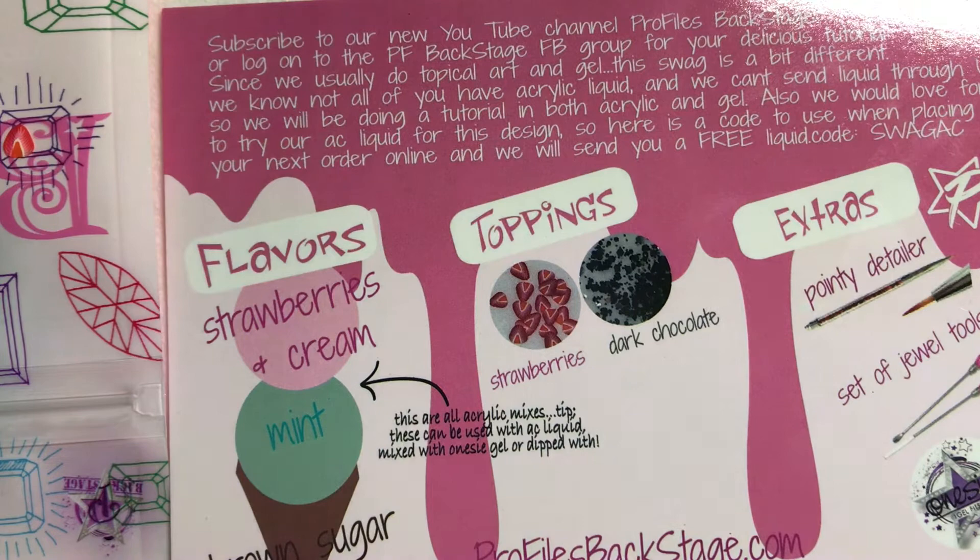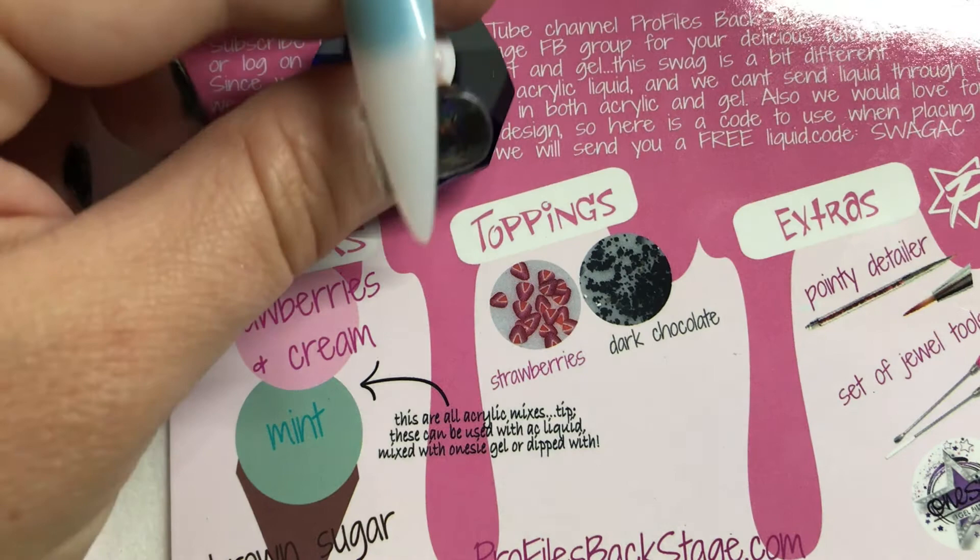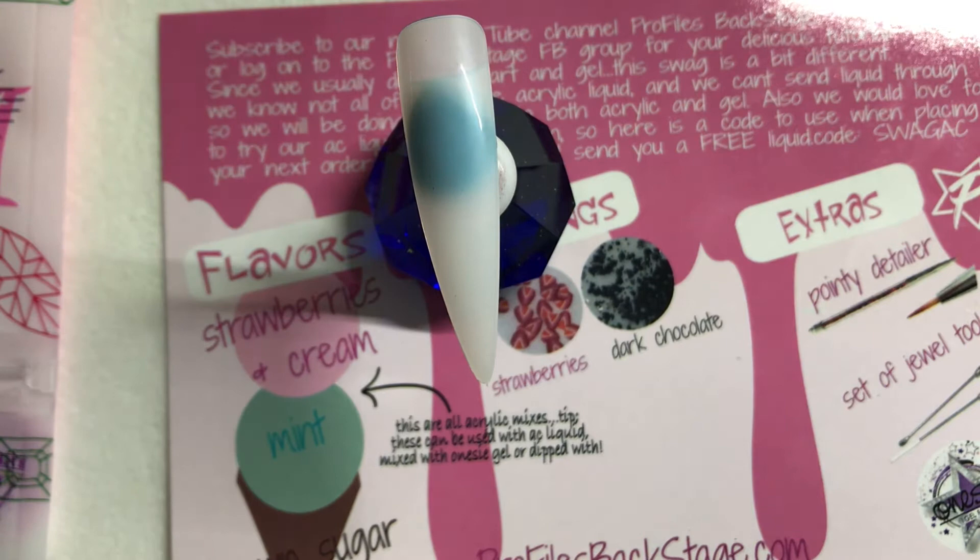First we're going to do the acrylic, which is definitely a little bit easier and I also feel looks a little bit more like ice cream. I'm just going to start on a tip. Obviously you can sculpt out to a nice pointed free edge so it looks like your cone, or a lot of the times girls will just file the ring finger into a cone shape and keep all the other nails whatever shape they're already wearing. So we're going to start and do our cone first — we're going to take our brown sugar.